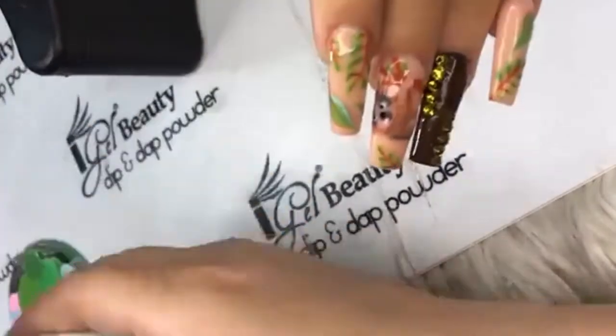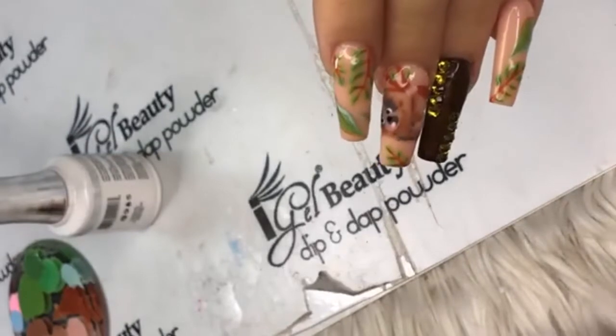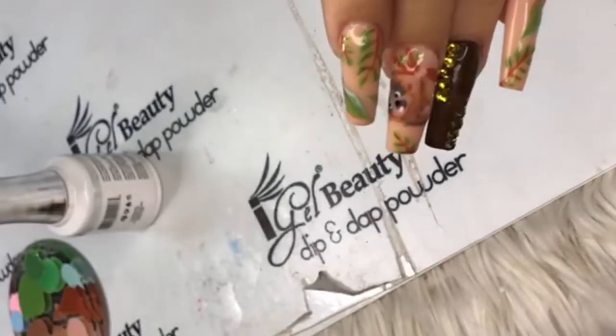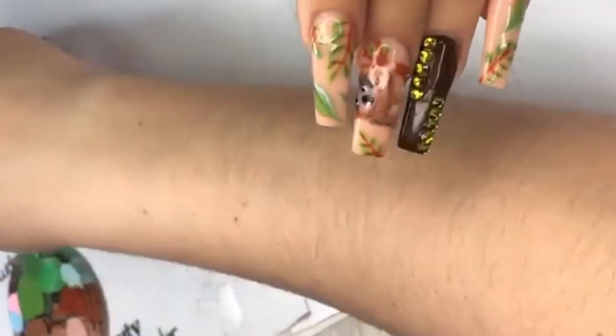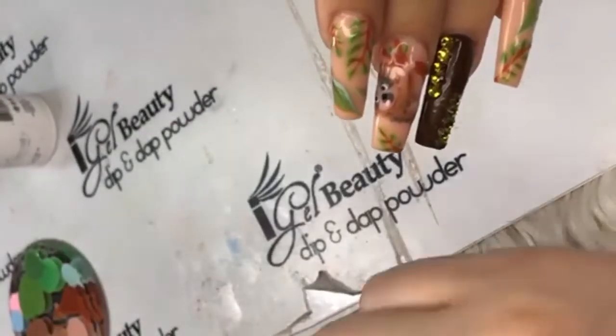Who was asking about the top coat? I believe that was Carla on Instagram. Carla, after these little dots on the eyes, I'm going to be putting on the top coat so you can see what I'm talking about — no bubbles.